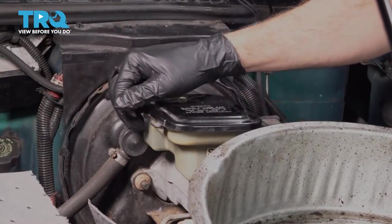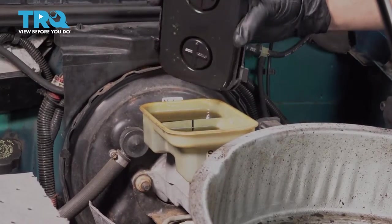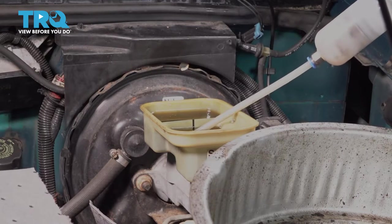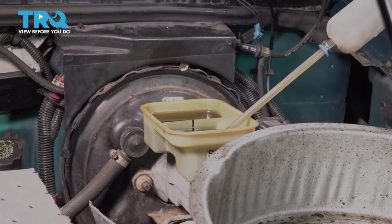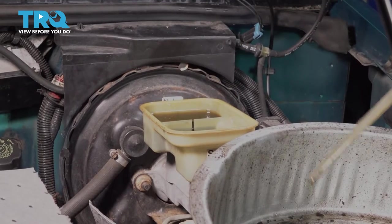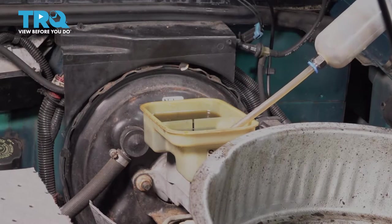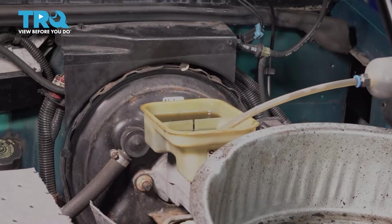Let's go ahead and open up our reservoir here and pop this cap off — set that aside. Now I'm going to use a suction tool to go ahead and pull out some of our brake fluid here. This is just going to make it cleaner and easier for us to handle this.